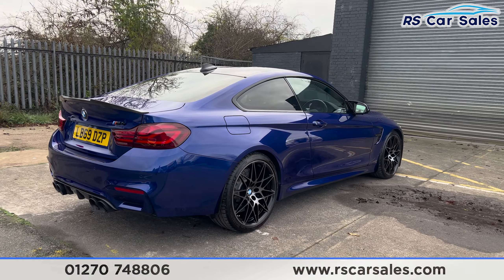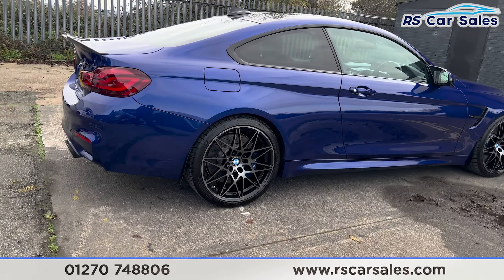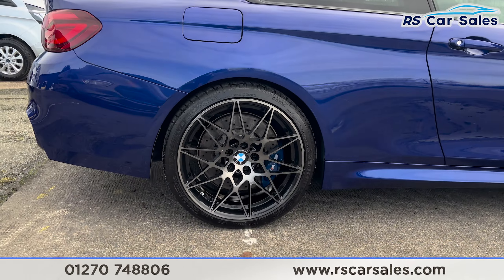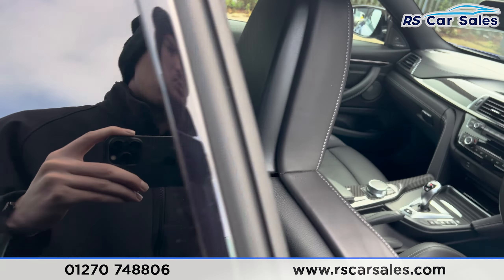Back around to the driver's side, you'll find the vehicle is free from any major marks, dents, or scratches. Take a look at the final alloy wheel just here, then heading on to the interior.